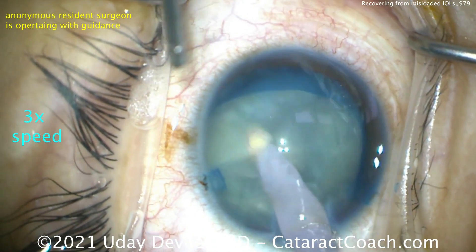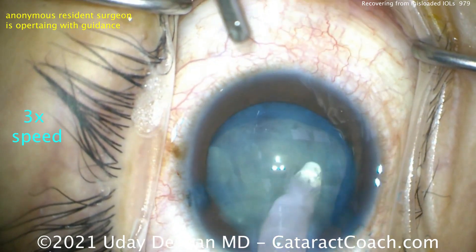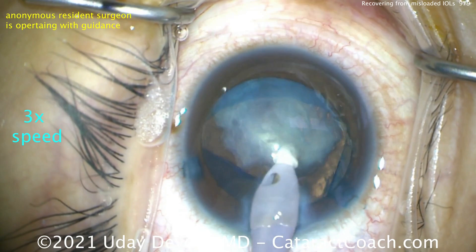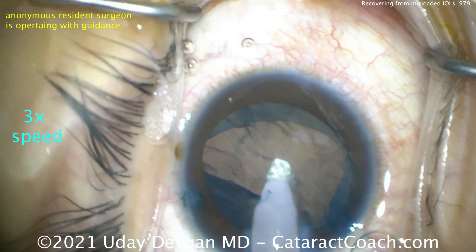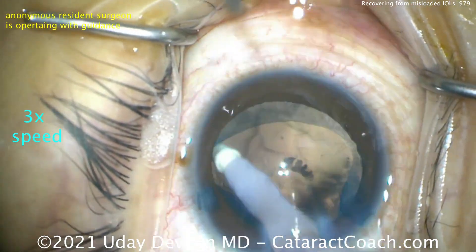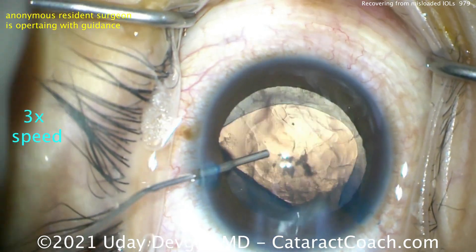The lens is soft. We're going with just the IA probe to aspirate the material out. Now, could we have placed the needle on the IA probe and gone in there aspirating? Yes, but you may have had the same issue — you may not have been able to decompress that lens fast enough to prevent the capsule rip, which happened in much less than one second. It's okay to do a YAG laser at another point in the future, but let's not damage the bag anymore.